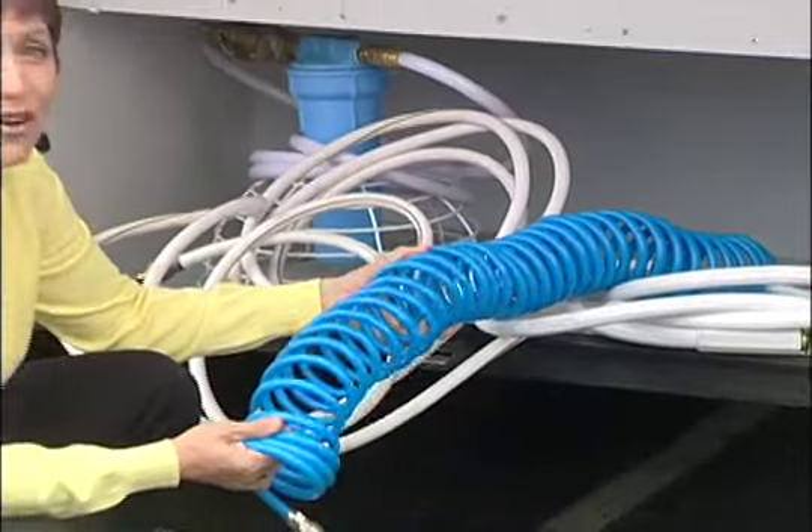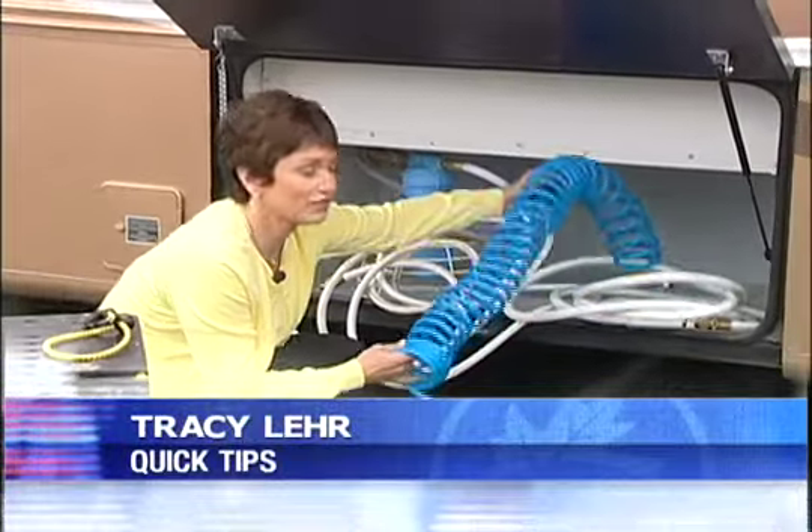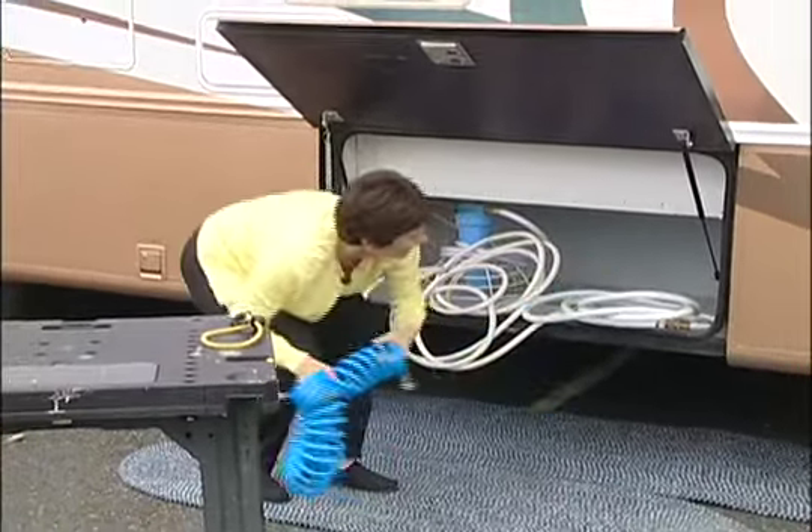As you can see, even self-coiling water hoses can get tangled up with all your other hoses. But John Zupowski from Newburgh, New York, came up with a good idea to get all these hoses untangled.